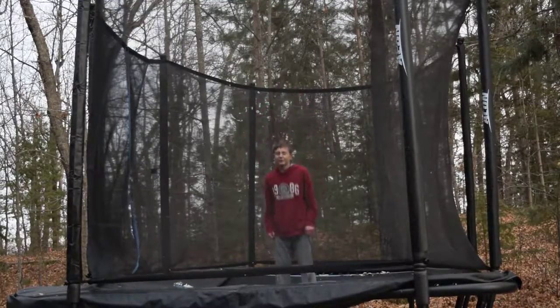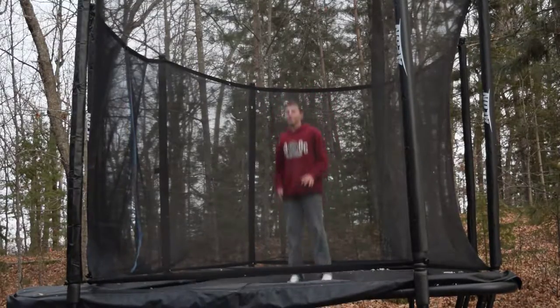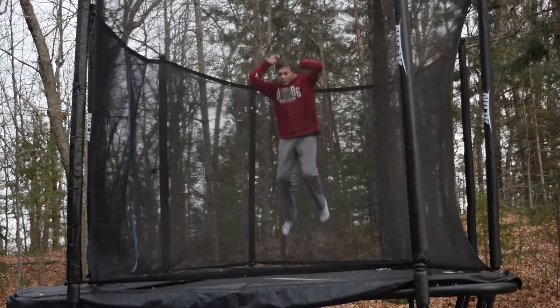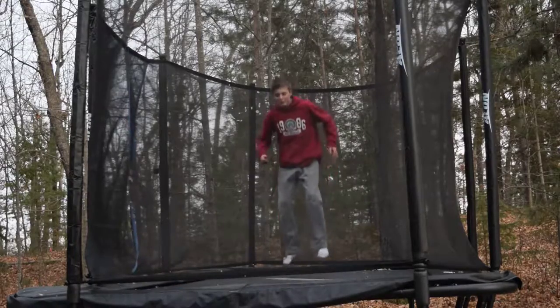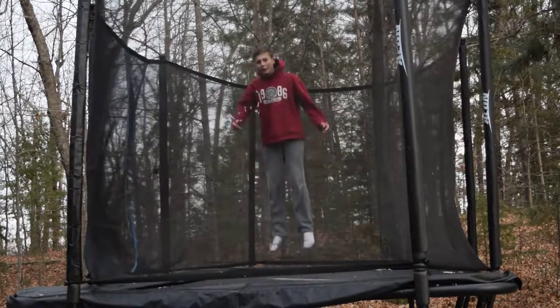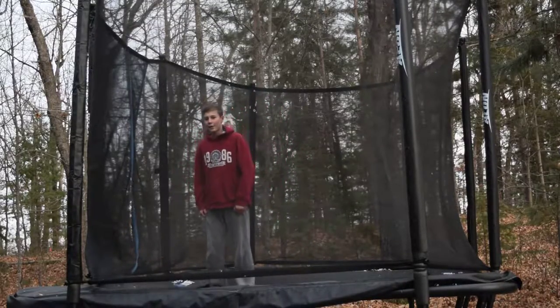So after you're comfortable with that, just go for it — use everything you've learned. Then once you're almost to the ground, look and spot the ground to land. It also helps to use your toes to bounce higher. That's about it for my video — see you in the next video, bye!